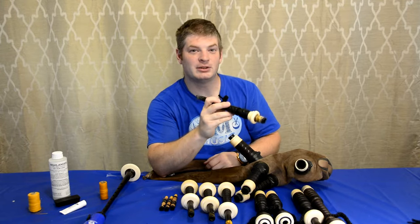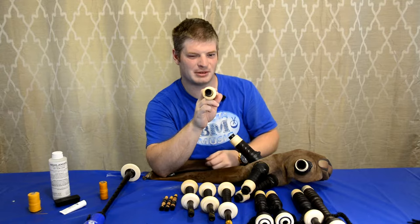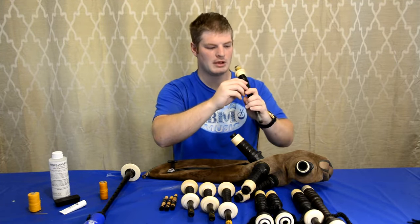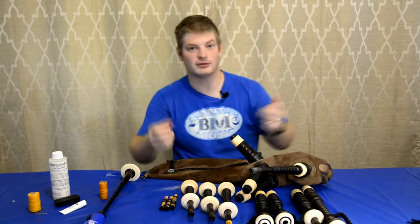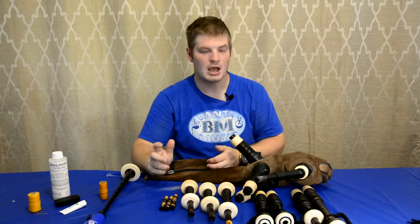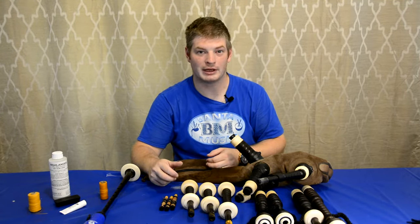The valve is properly in there — it may be hard to see, but there is a white valve just about here. Do yourself a favor and put a valve on, because back in the 1980s before valves had really become a main thing, pipers would have to use their tongue to keep the air from coming out.